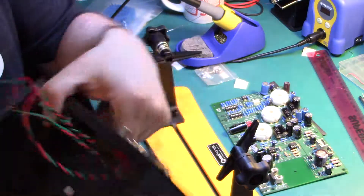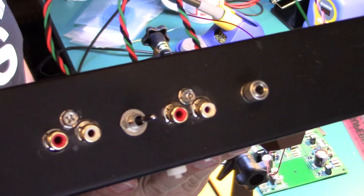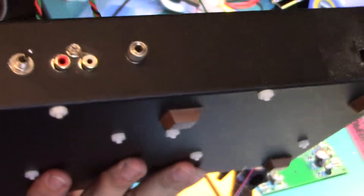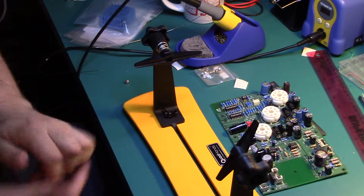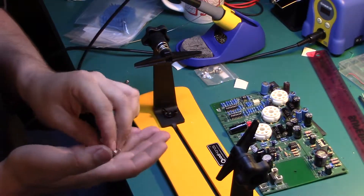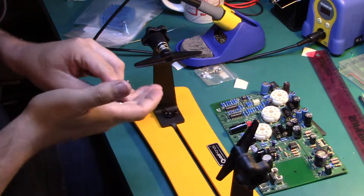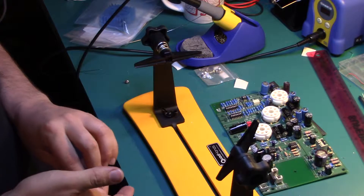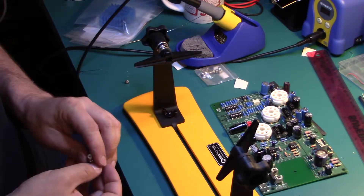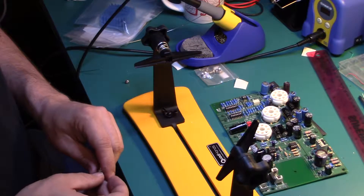I'm installing the moving magnet and moving coil inputs and the selector switch and the ground plug. I'm going to wait to put the output RCA jacks in — they're just these little guys. I'll put those in at the end after I get the board positioned and see where the best place for them is. So I'll solder a few more components on and then the board is all finished.